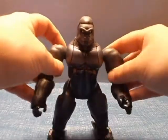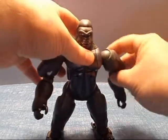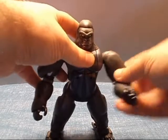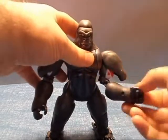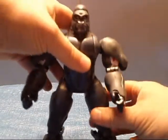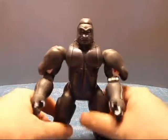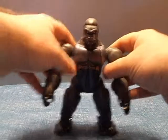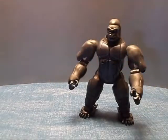You'll get the same articulation for his robot arms — that's a nice ratchet joint there. Bicep swivel, elbow joint. The legs do move, not a whole lot, and you do have an ankle pivot, which is cool. But ultimately it's a bit limited.